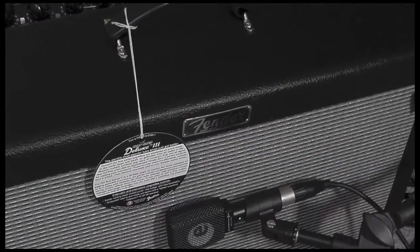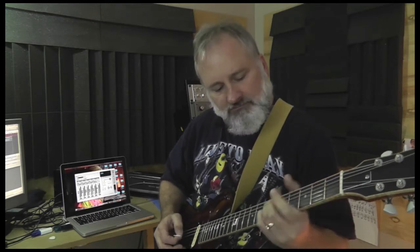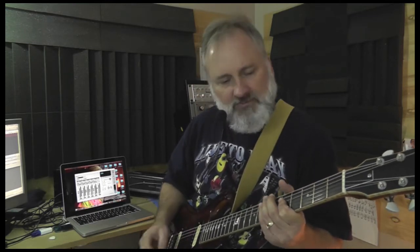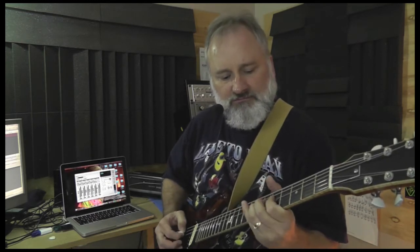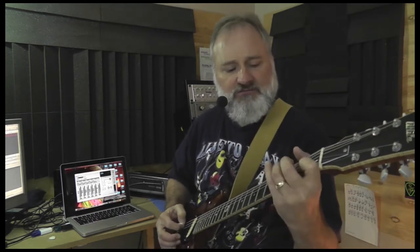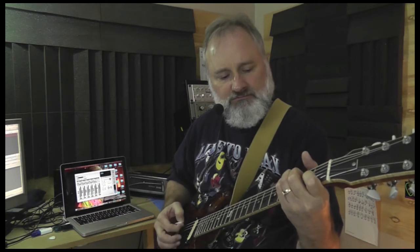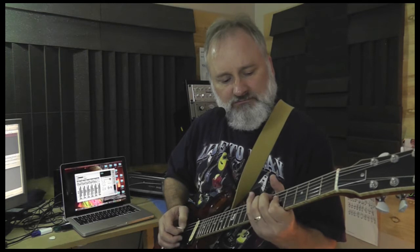And let's switch over to the drive channel. I've got the drive around 5 o'clock. And that's the neck position. And that's the middle that I love so much. I believe there's a little phasing going on with the pickups in that middle position.